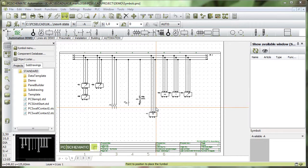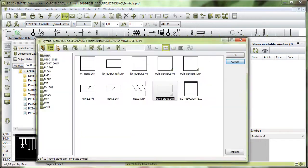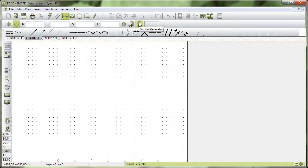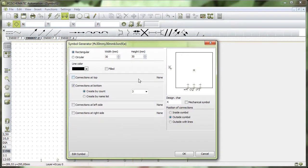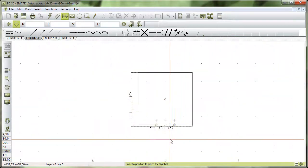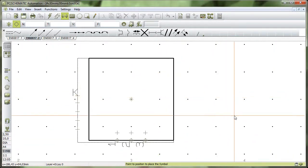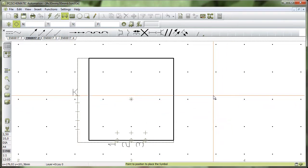When I make the symbol I go into the symbol menu, click to select a new one, and then use the symbol generator. For my PLC symbols I have decided they are 30 by 30 millimeters, and at the bottom they have three connection points. That's where I start, so I zoom in and look at this basic symbol.